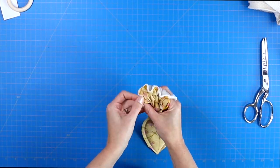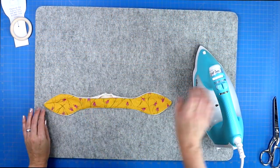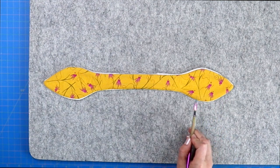Then you will turn your project right side out. I like to use a chopstick to just gently push out those two points before taking it over to my iron and giving it a nice press. When you are pressing, make sure you fold in those flaps from the opening and pin it shut.